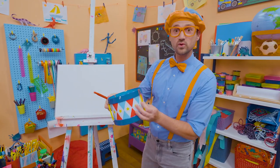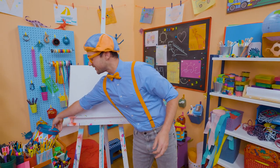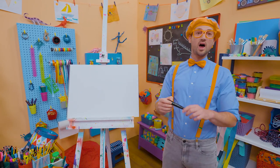And I was just playing this really fun drum. Drum is a very cool instrument. It's really good for keeping the rhythm of the song. Hey, why don't you and I draw a drum?